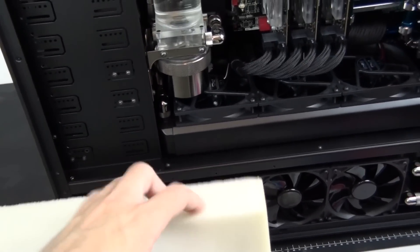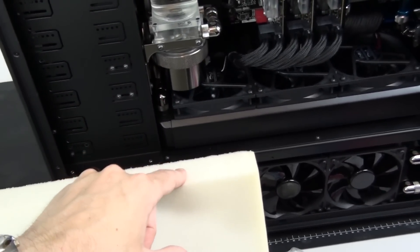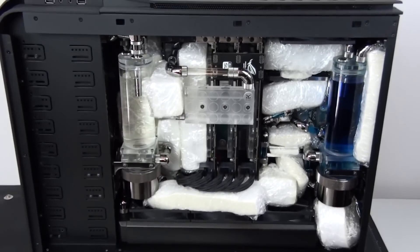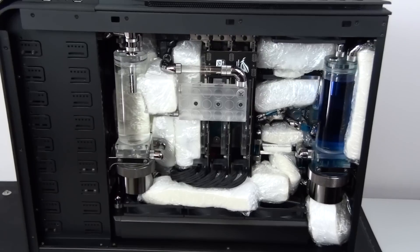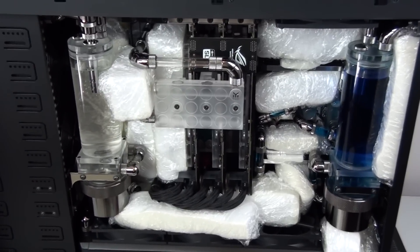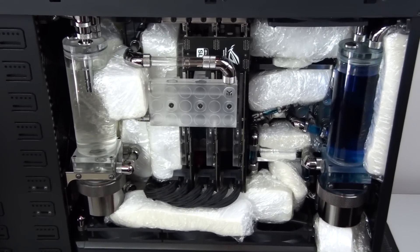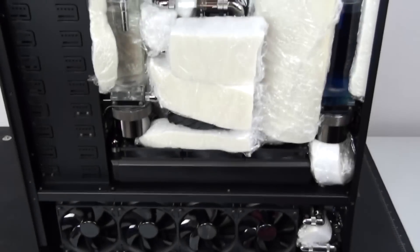For those worried about ESD, I've actually never had a problem with static in all the years I've been building systems — I just earth myself before touching components. I've now installed about half of the foam into this side of the build. You can see it surrounding most of the components, cut into a bunch of different shapes and sizes so there's not too much pressure. I've reinforced both water cooling loops, placed foam between the memory, and I'm even holding some cables in position with foam.